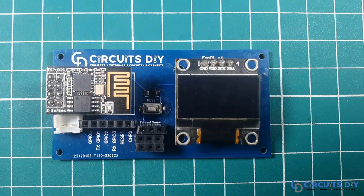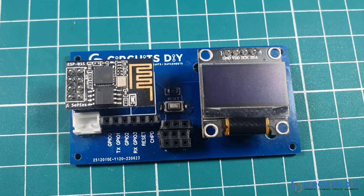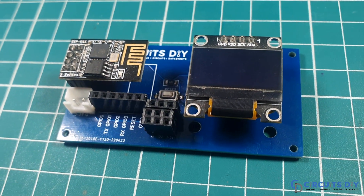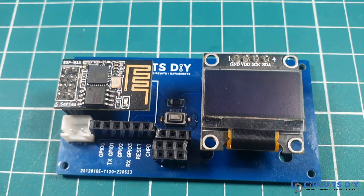Hello! In this video tutorial we are going to make a simple digital clock by using an OLED and ESP01 module. Let's get started.